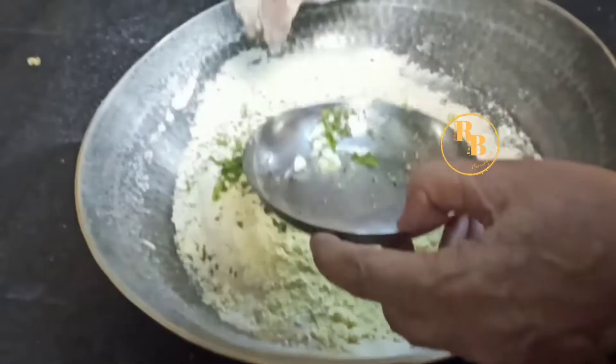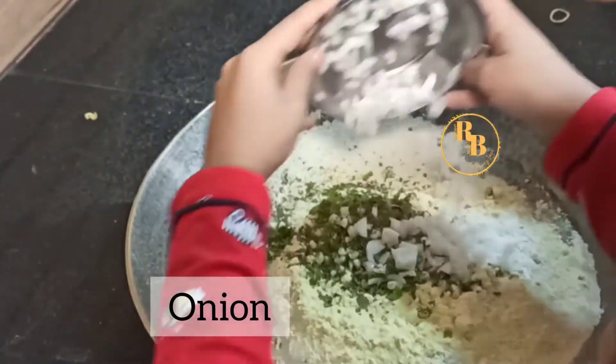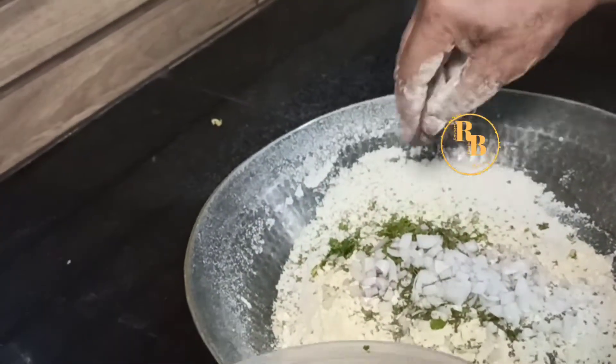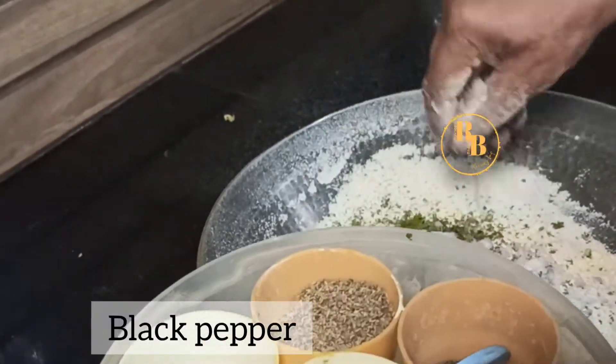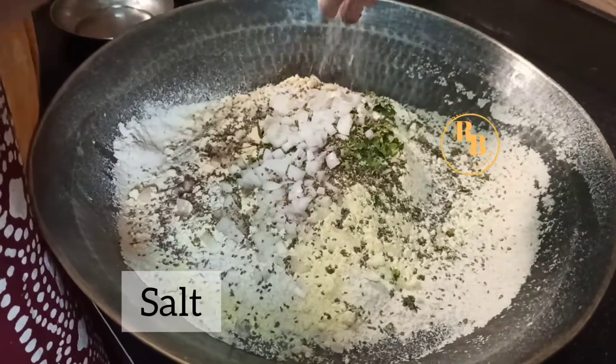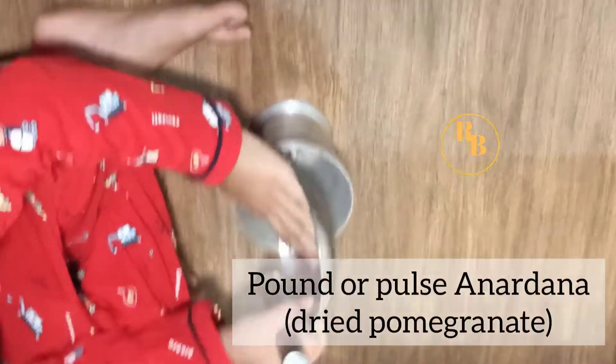Onion is an integral part of Punjabi missi roti — you can call it onion paratha as well. Next we'll add ajwain, black pepper, salt to taste, and one tablespoon of ghee as moin.